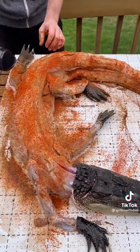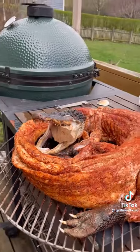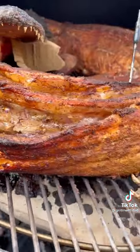Once the alligator is fully seasoned on top and bottom, I'm going to twist it and put it on the grate. This whole thing is going to hit the Big Green Egg — the Extra Large — at 275 degrees indirect until the internal temperature reaches 165 degrees, which will take about four and a half hours or so.